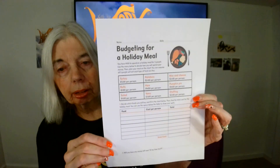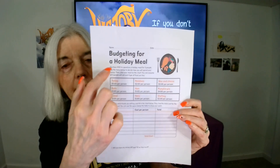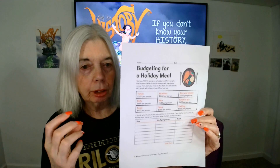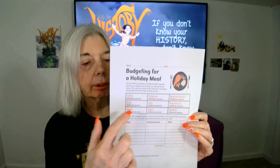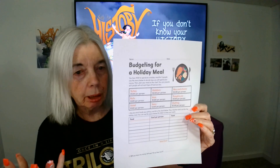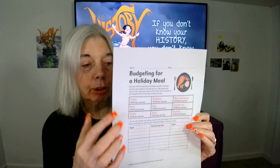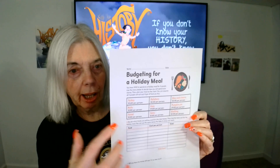This is the worksheet from education.com — budgeting for a holiday meal. The general parameters are: you have $100 and you are budgeting a meal for 5 people. In the boxes, you have some suggestions for the foods that you would like to include, so you're planning the meal and budgeting for it. You're going to assume that every one of the 5 people would be eating every one of the 5 things.